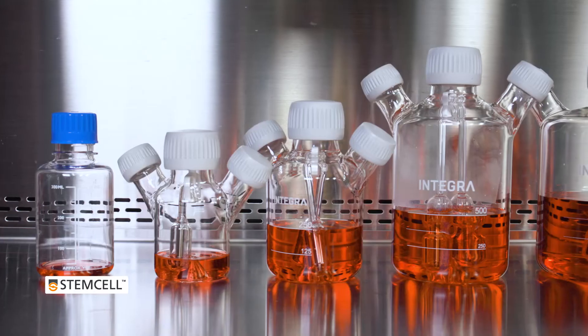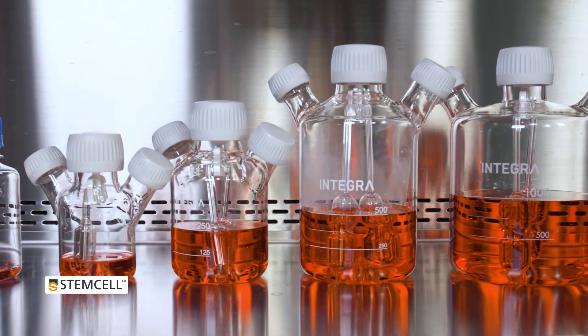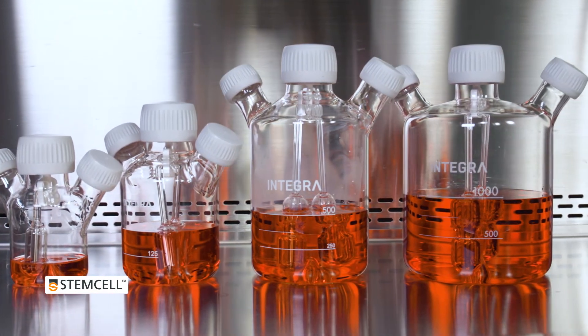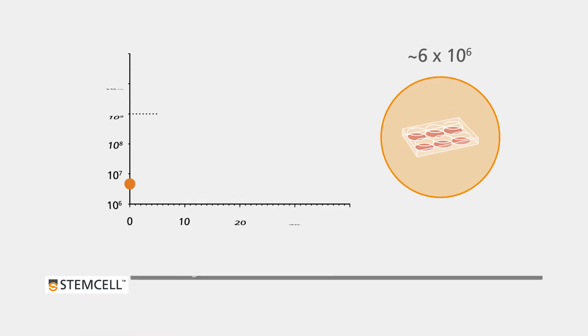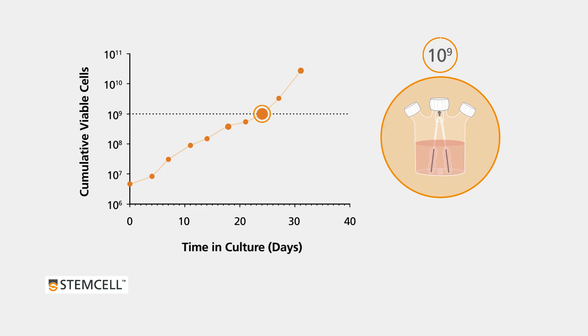With M-Teaser 3D, scale-up is easy. Obtain 10 to the 9 cells in just 5 passages, or approximately 2 and a half weeks, starting from a single 6-well plate of adherent HPSC cultures. If larger cell numbers are required, M-Teaser 3D supports further expansion too.